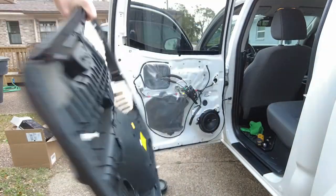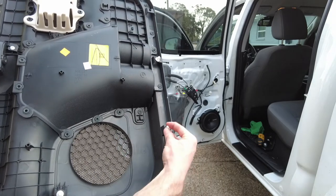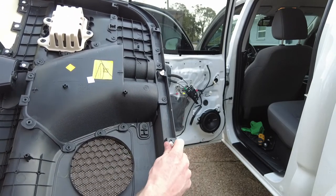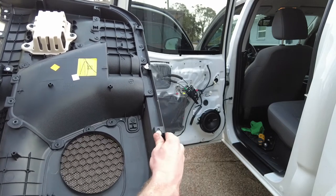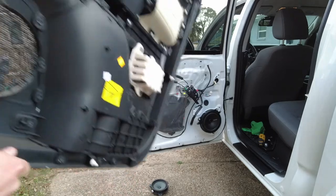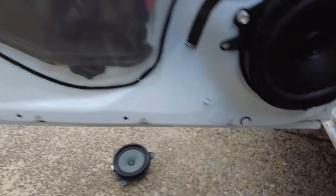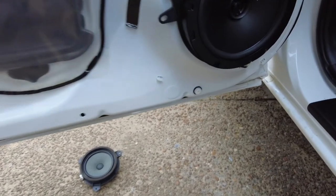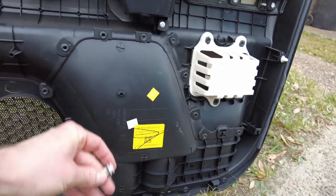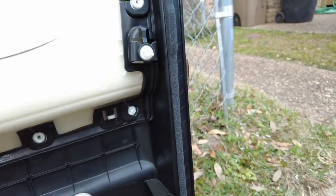Now it's time to put the door panel back on. We're going to go ahead and put this guy back on. This popped off when I was popping the whole panel off — that is totally normal and fine. Just go ahead and snap it back into place. I also have them kind of stuck in the door as well. Go ahead and get yourself a pair of needle nose and pop them off. Go ahead and look for a spot like this — an empty spot — and slide it back in. Listen for that snap and you're back into place.